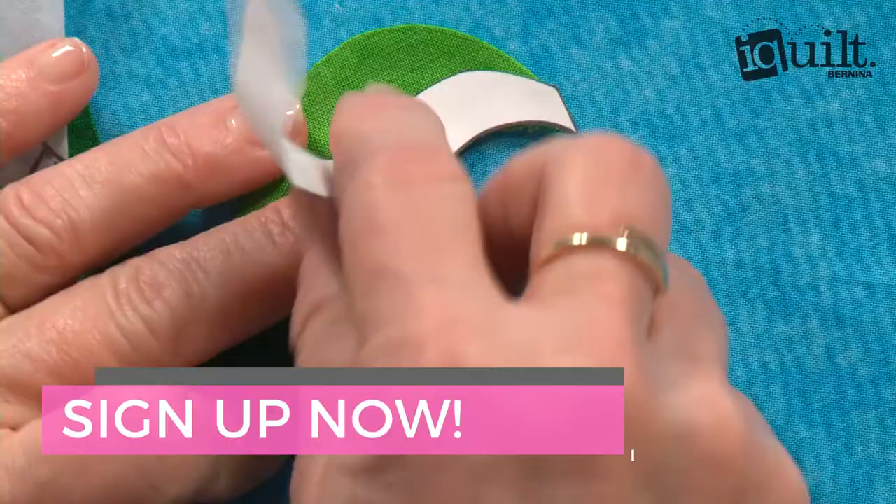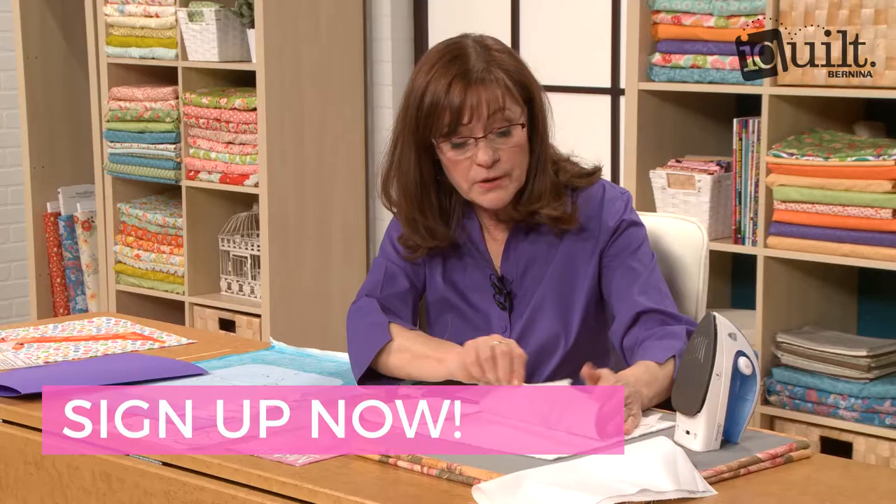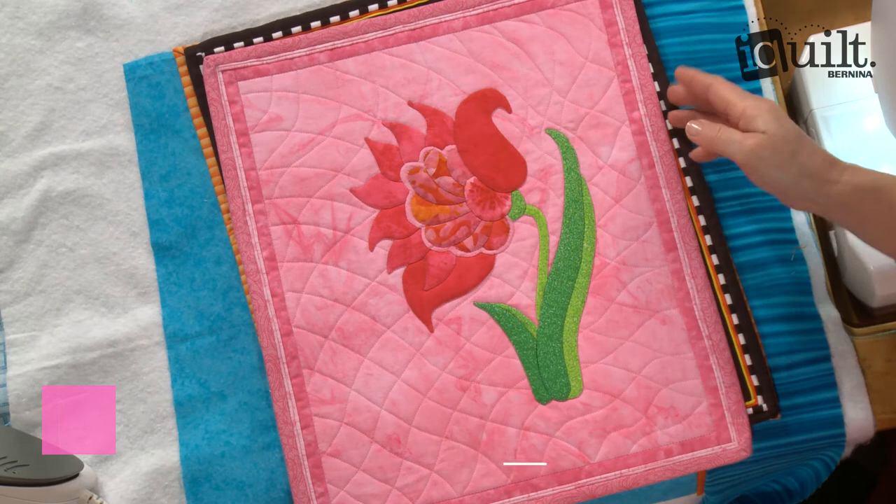Sign up for Innovative Applique now and take the guesswork out of applique. Ask questions along the way and enjoy your class wherever and whenever you choose on iQuilt.